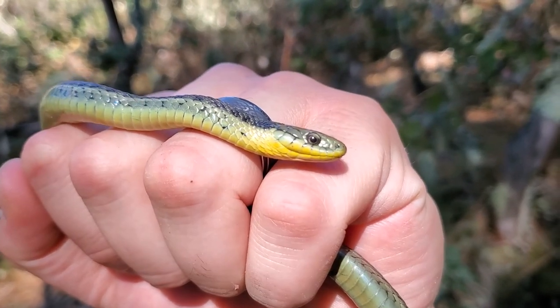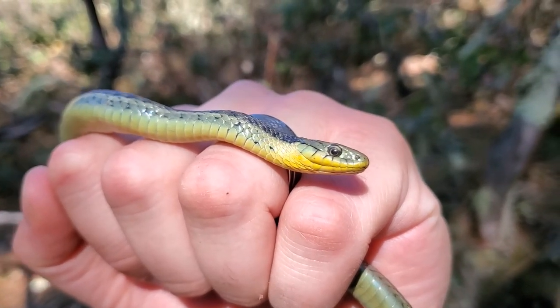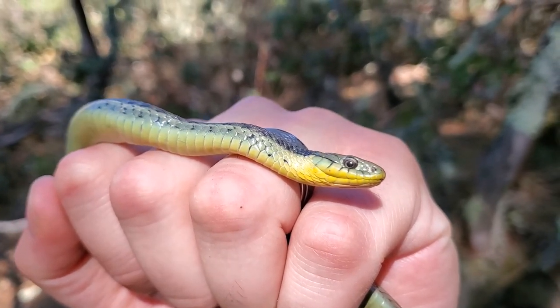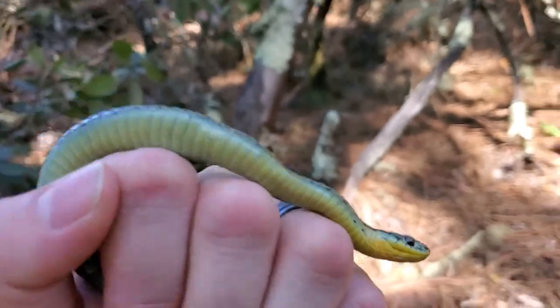The common species are very, very beautiful as well. I'm gonna go ahead and let him go on his way, just where we found him.